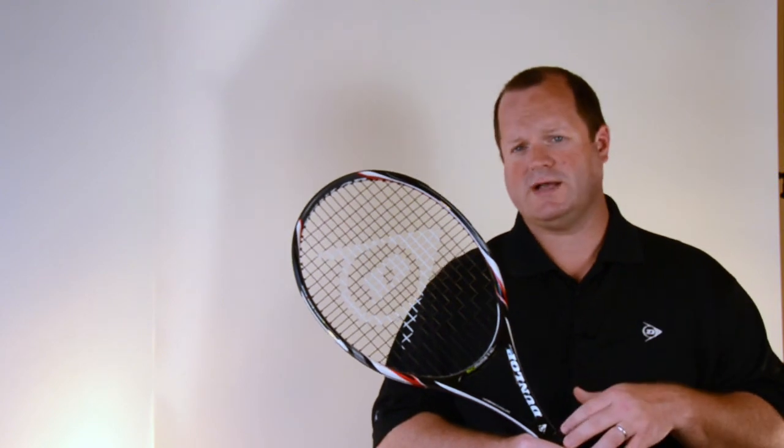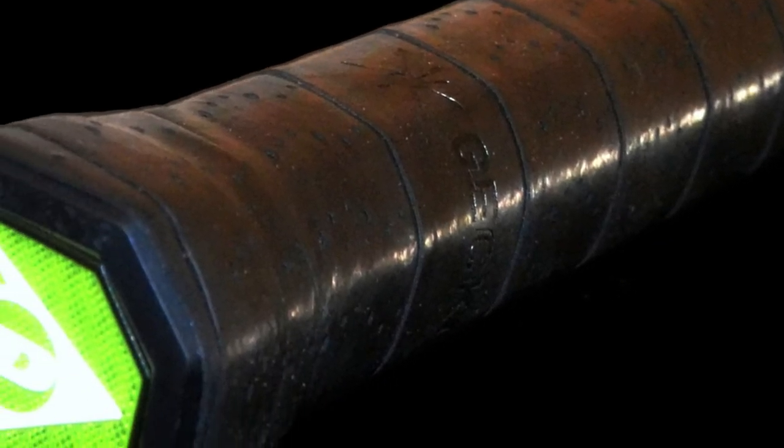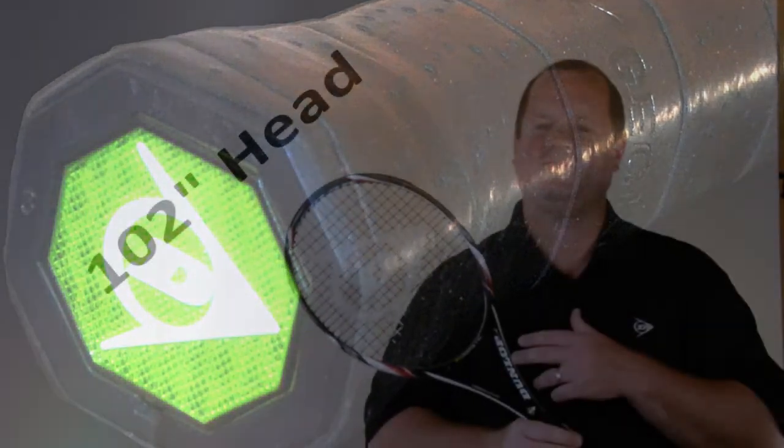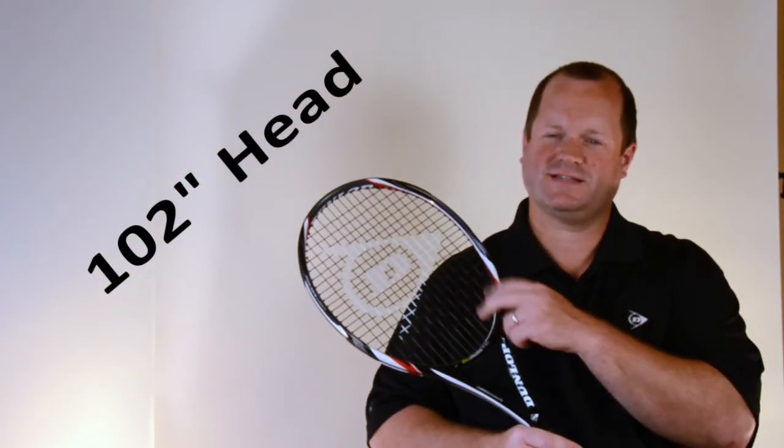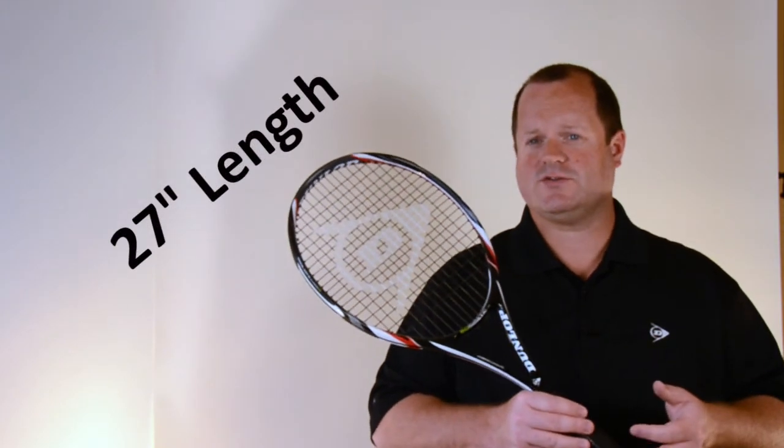This racket also has GeckoTac grip, which is designed to give players 50% more control over the racket. The Black Widow is a 102 square inch head, 16 by 19 open string pattern for good spin, and a standard length of 27 inches.